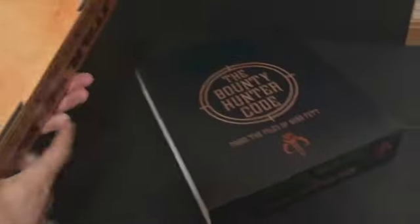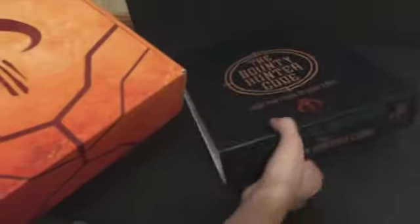And there's also a sleeve. The sleeve's got just a couple of minor issues.